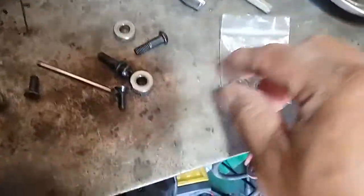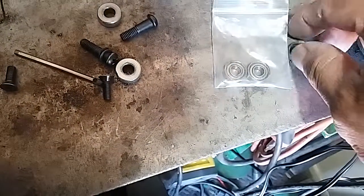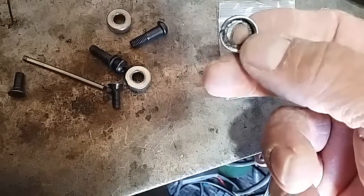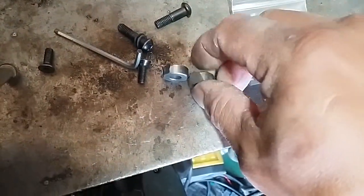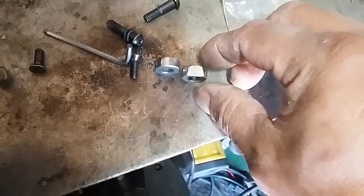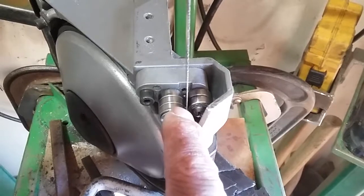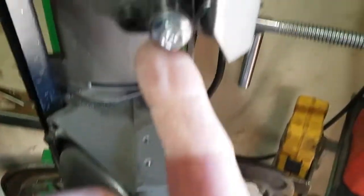Jordan James here. I upgraded my bandsaw — I had ordered these bearings, and as you can see this one cracked. The bearings fell out and I replaced them with a spacer temporarily, and as you can tell they got worn down. This is for the bandsaw here.